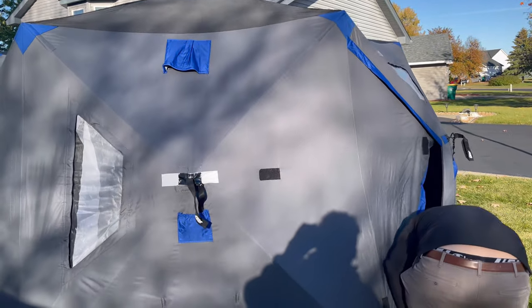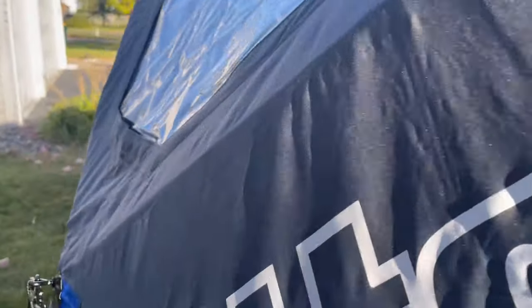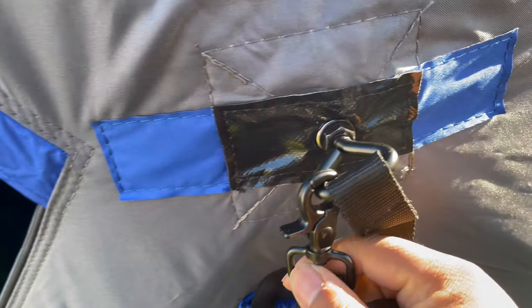Really liking the gray and blue color - used to seeing red from Eskimo shelters. Tony's been rocking with Clam for a while so it's not new for him. The material is sturdy and heavy duty - Otter's Thermal Tech. Pull the legs out, put on the flaps. One nice feature: little rings to put your ice anchor down, plus a strap and clip for the ice anchor.